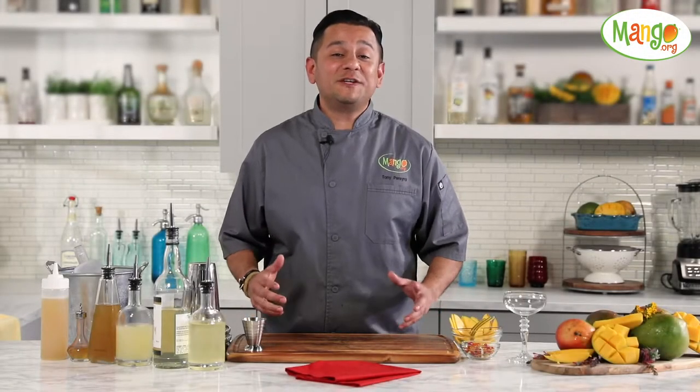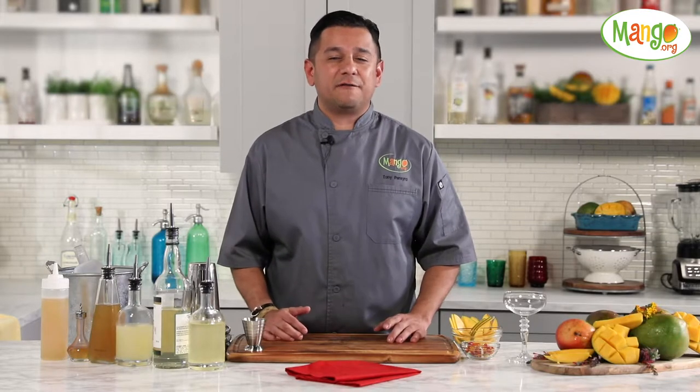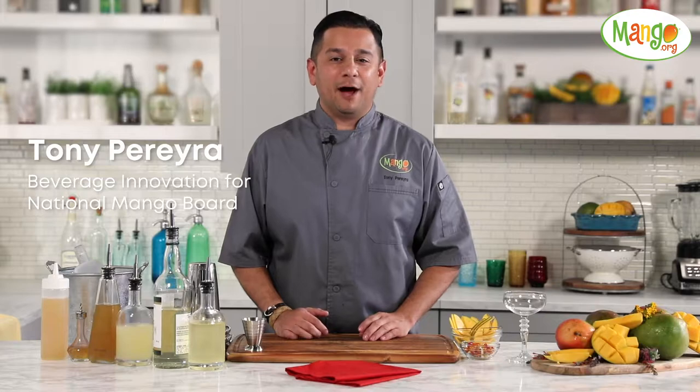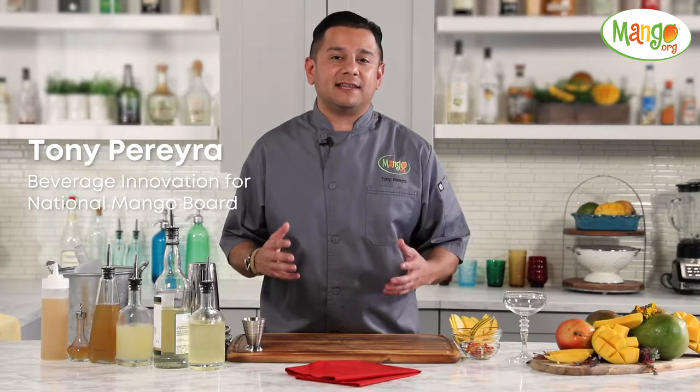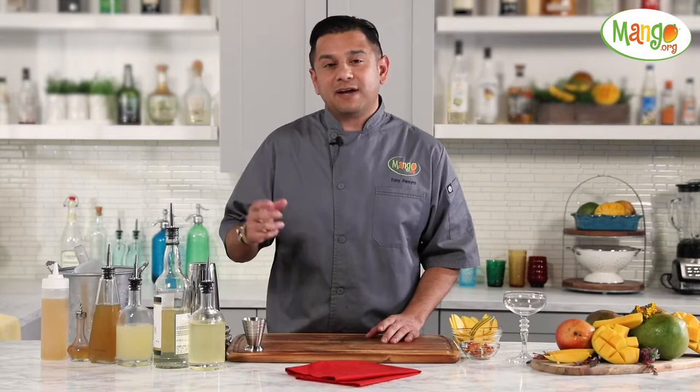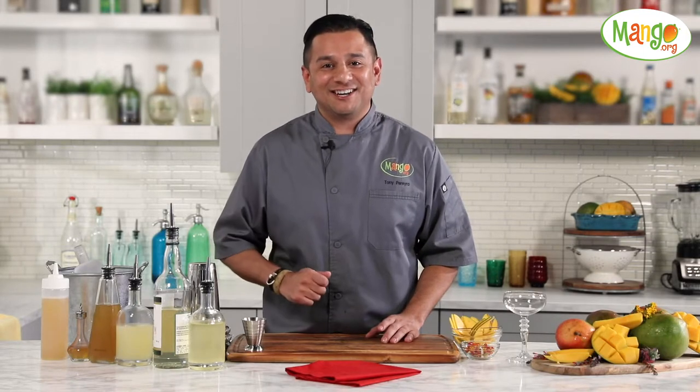Hi there. Using mangoes in beverages offers a ton of versatility. My name is Tony and I'll be making you a cocktail today called the Slightly Curious, using a fresh mango infused with Blanc Vermouth along with a mango honey allspice syrup. Let's get started.